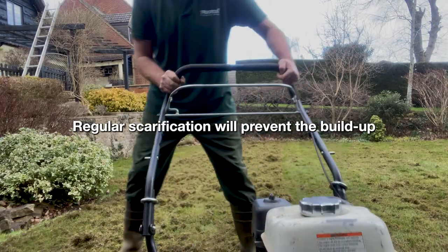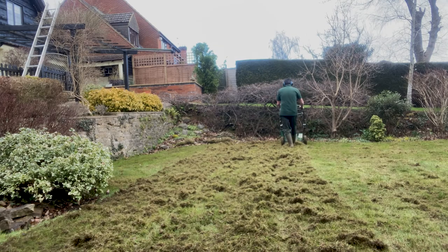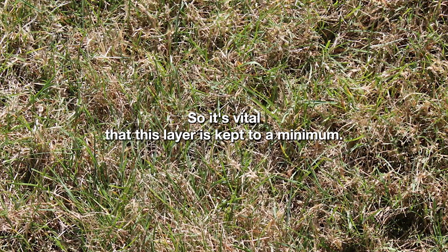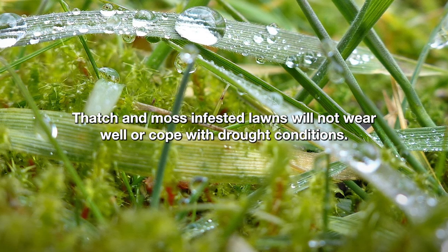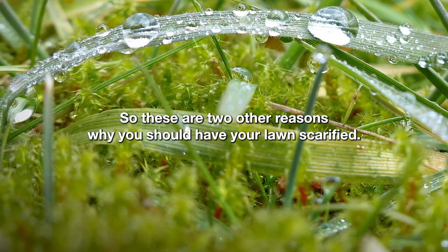Regular scarification will prevent the build-up of any unwanted debris on the lawn, which will lead to other problems. Thatch will naturally grow over a period resulting in an inferior grass quality and appearance, so it's vital that this layer is kept to a minimum. Thatch and moss-infested lawns will not wear well or cope with drought conditions, so these are two other reasons why you should have your lawn scarified.